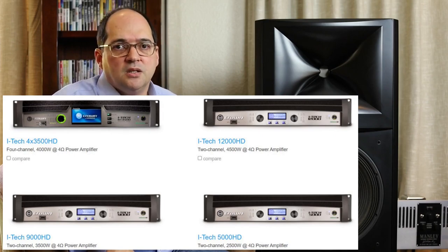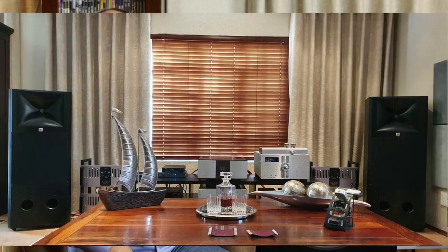In my actual configuration I use a Mark Levinson 432 stereo power amplifier to drive the bass, and Manley Reference 600 valve power amplifiers to drive the mid-top compression driver. In this configuration the performance is excellent — there is nothing more I could ask for. In the next section let's talk a bit more about the performance, and also some concerns I had regarding the performance.